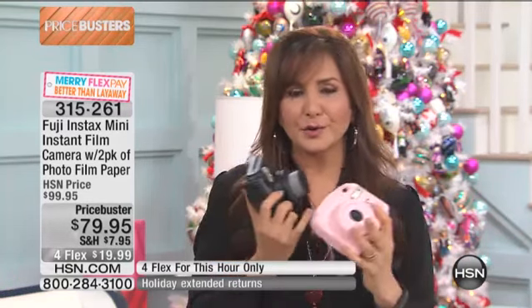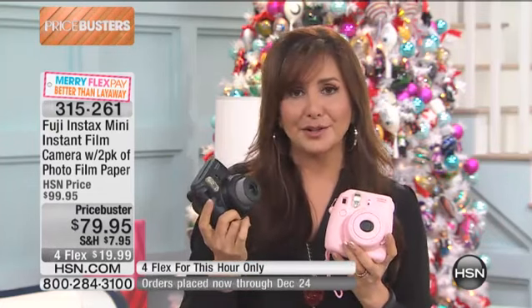This is very, very popular. We only have, at this point, with everyone who's ordering, probably about 500 at the max. So stay there — if you're there and ordering, we know you're there. Bear with us. Also use one of the HSN apps and come on through. This has that price buster. Price for today only, but those flex payments are for this hour only.